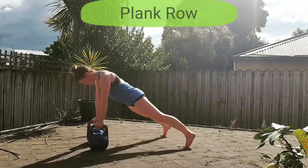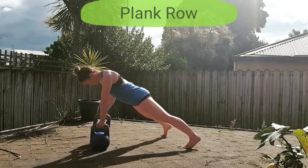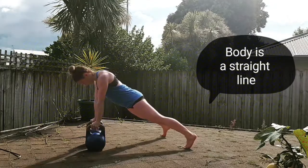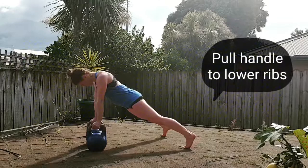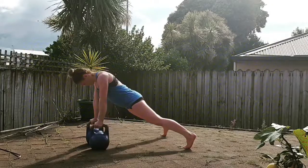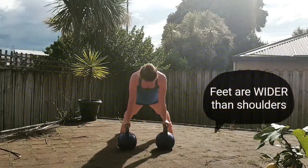The plank row is an advanced kettlebell movement that is superb for developing the entire upper body and a strong core. Make sure you keep your body in a straight line for the duration of the exercise. From a push-up position, you will pull the kettlebell handle to your lower ribs. Once on each side equals one rep.